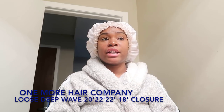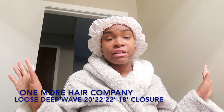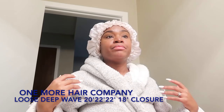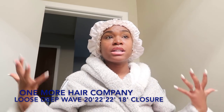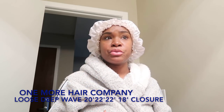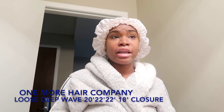This hair takes heat very well. For my first time trying it, I would totally recommend this hair to anybody looking for good quality hair at a reasonable price — One More Hair is the hair for you. I give this hair a plus five stars. I love it, and I am definitely picky when it comes to hair, so I like good quality hair.